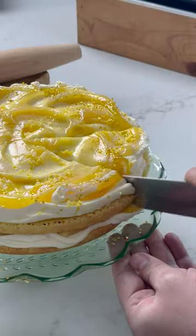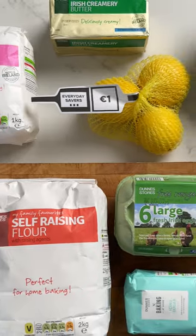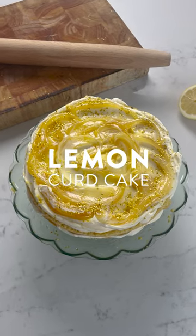A very simple little lemon curd cake. This is one of my favorites and it uses the best of Dunstor's own brand ingredients.